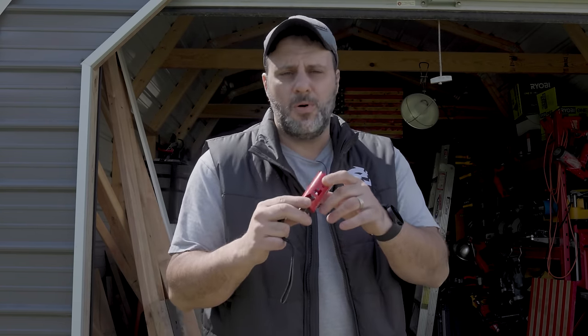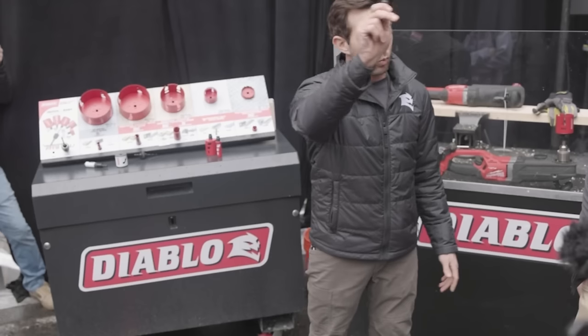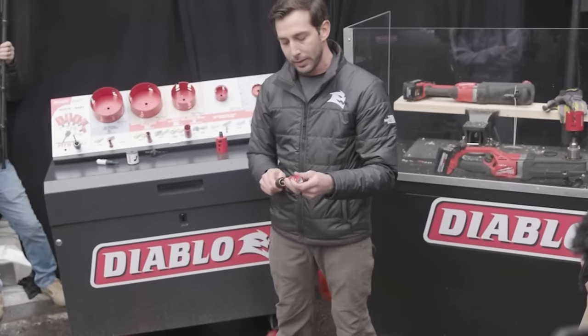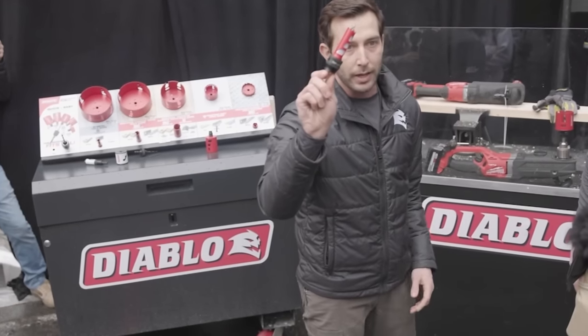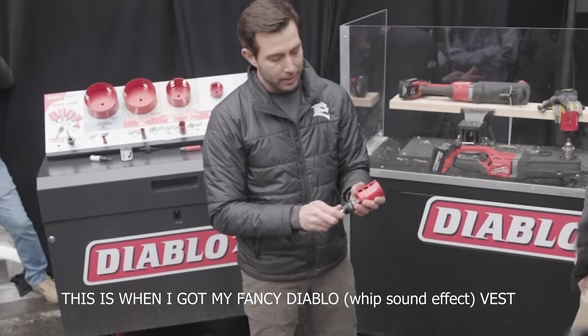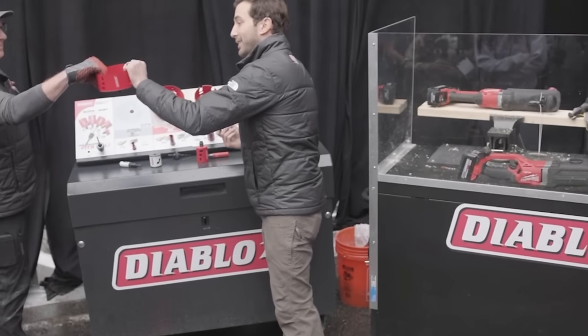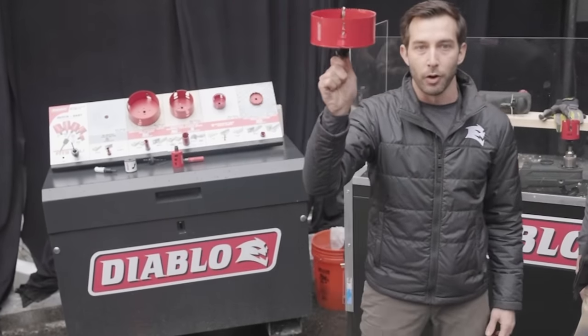These were first introduced at the World of Concrete 2024. I was there, I recorded it. One mandrel — so if I take the seven-eighths, slide that in, it clicks right in and I'm good to go and drill my hole. I want to move to a two-inch — click that right in, ready to go. Want to go to a six-inch? Clicks right in, ready to go.